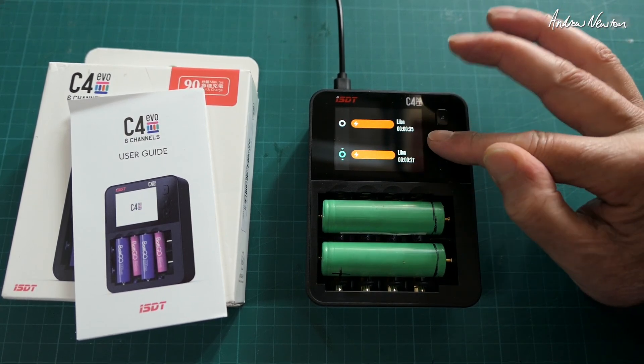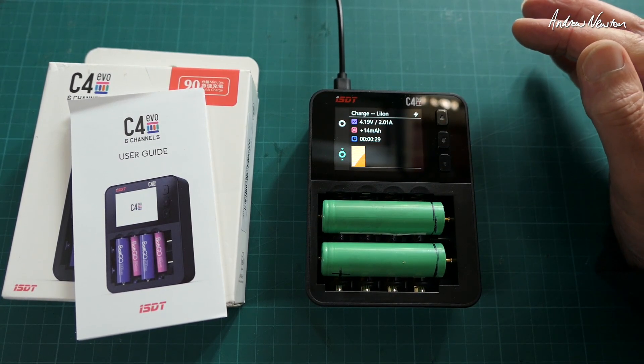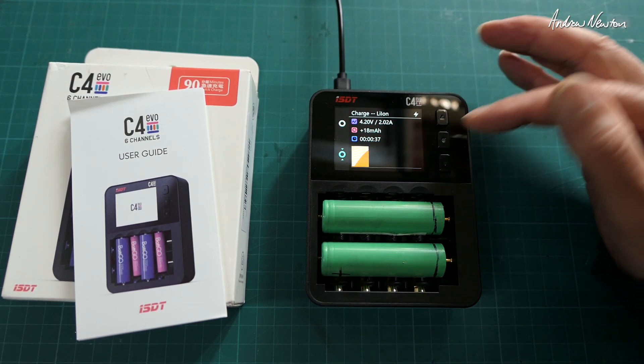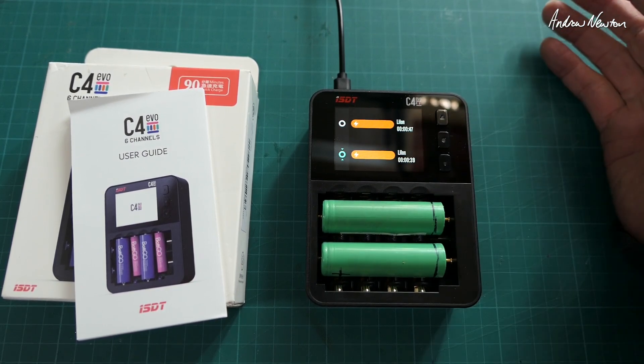Back out of that, go down to the other one — same sort of thing, very simple, very useful. What I might do is just keep it charging and see what happens when they are fully charged.